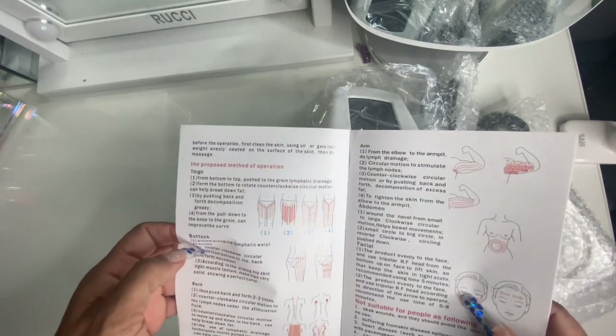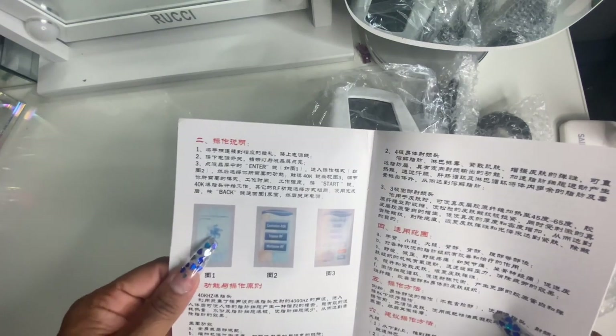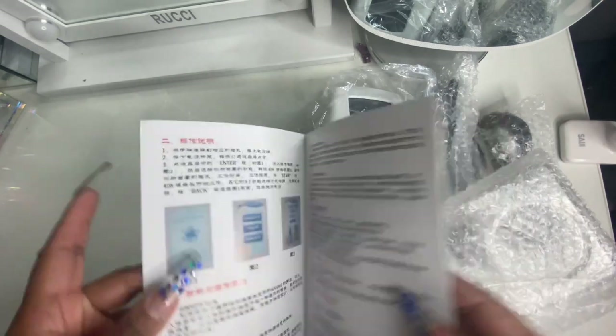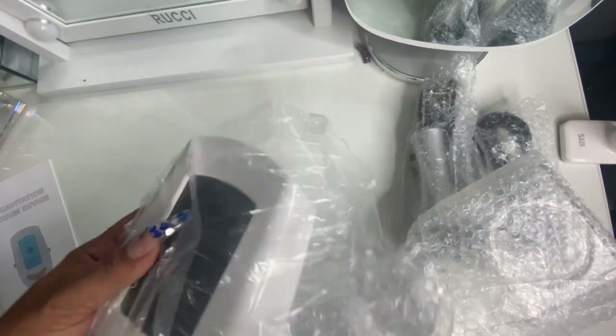Delivery for this was really, really fast. I got this within about two weeks.